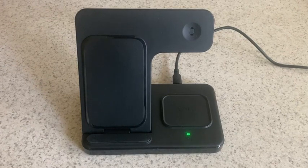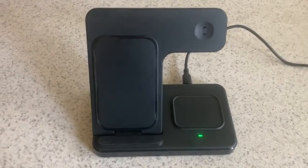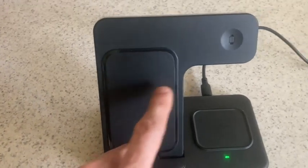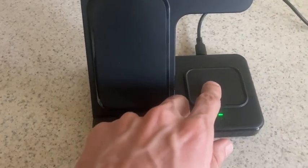What's really cool about this charger is you can go ahead and charge three different products on one charger. So you can charge your phone right here, you can charge your watch right there, and you can charge your earpods right down here.